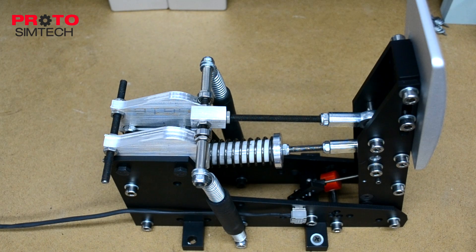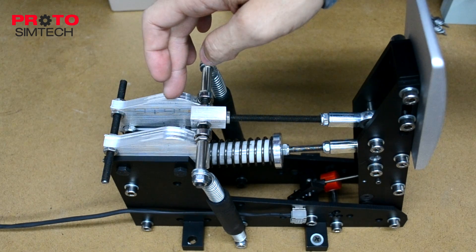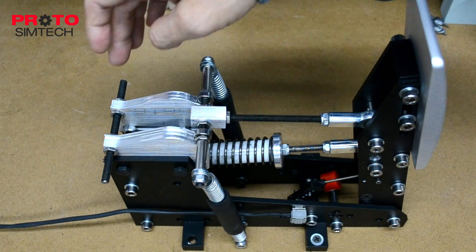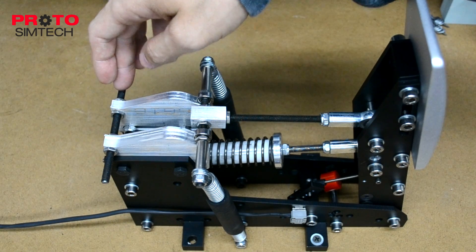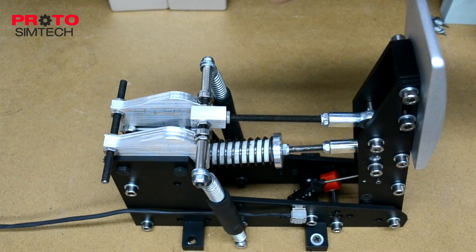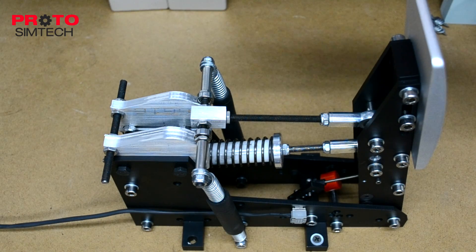Number one, this is still a work in progress and what you're looking at is the prototype version of the pedal. This isn't final — I just want to make that clear. These two pieces will be powder coated, and this threaded rod will not be this long; it will stop at the two ends.